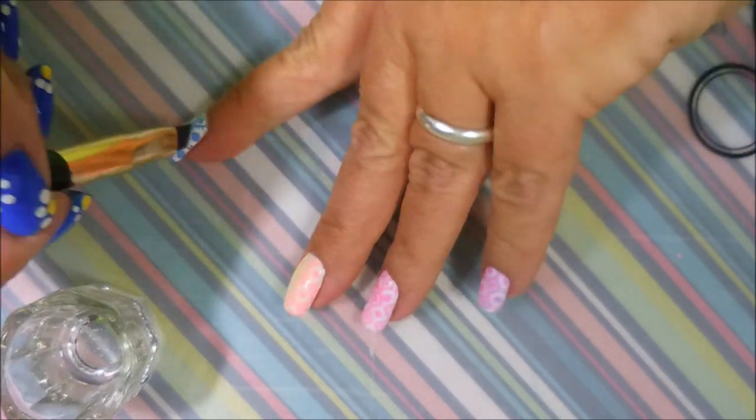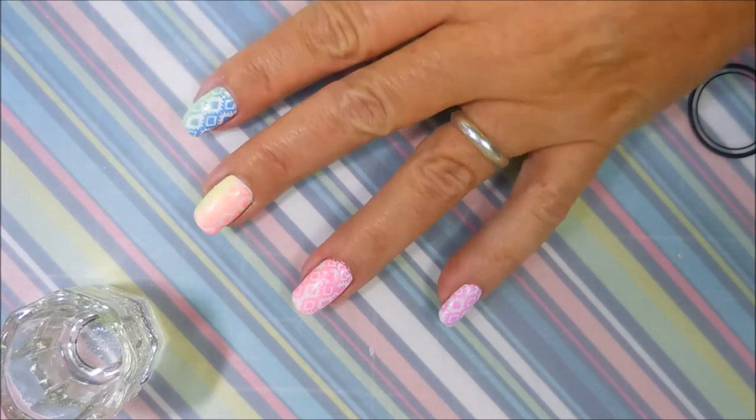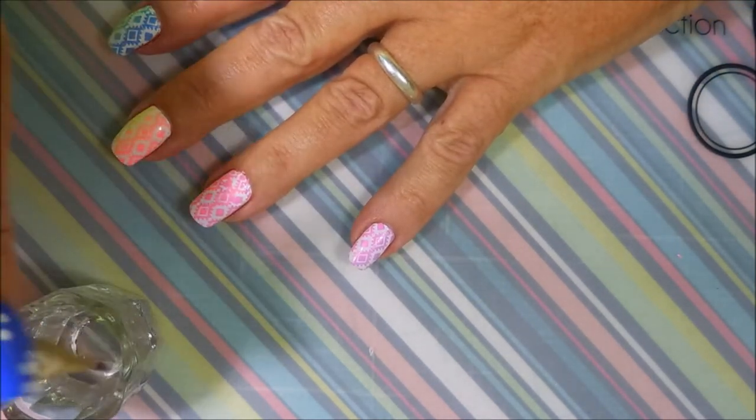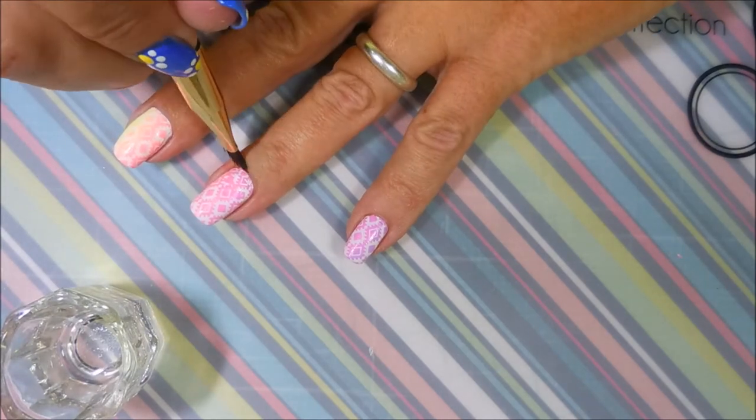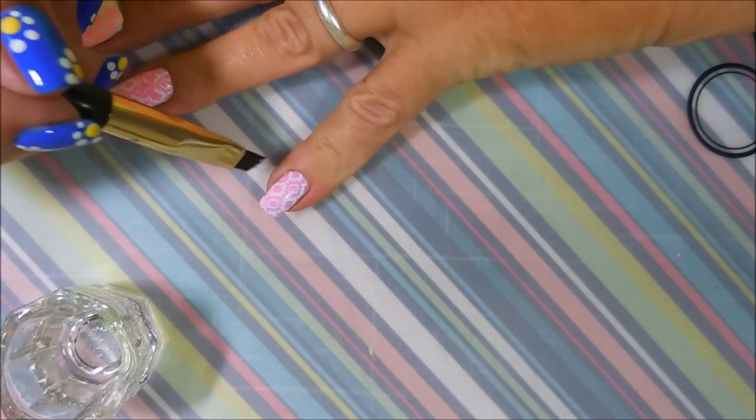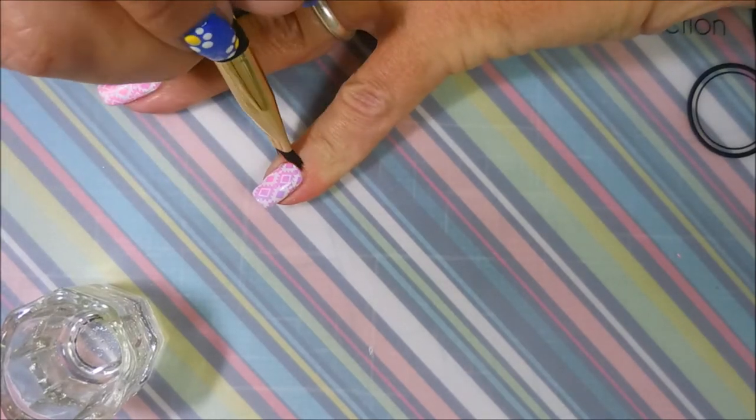In the end, I really do like the way this one turned out. These are excellent stamping polishes, and now that I've started playing with them, I have a feeling I'll be playing with them a whole lot more. I really, really did enjoy them — and they didn't stink, so I like that.